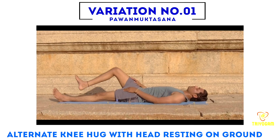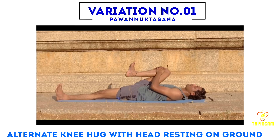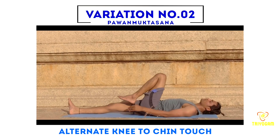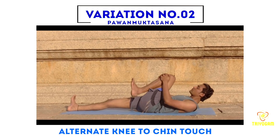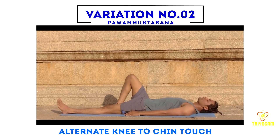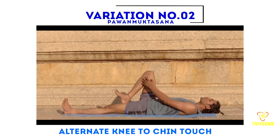Same on the other side: bend your right knee, interlace your fingers, and take your right knee toward your chest. Knee-to-chin touch variation: in the final position, try to touch your chin to your knees and maintain in normal breath. Same on the other side — bend your right knee, interlace your fingers, lift your head, and touch your chin to your knees.